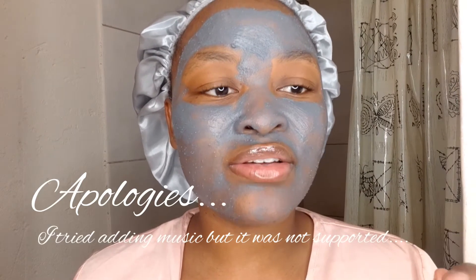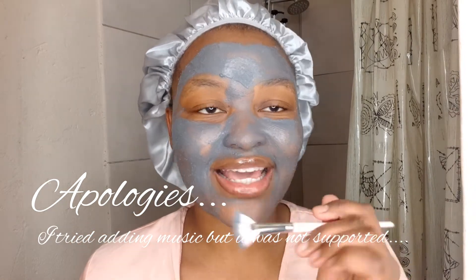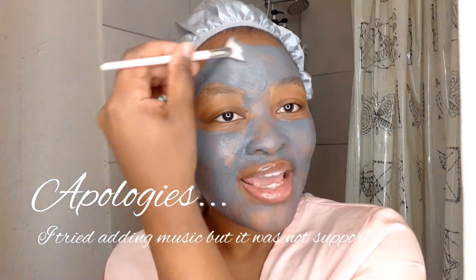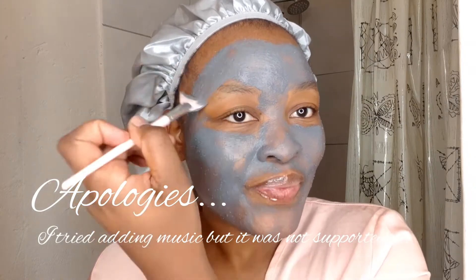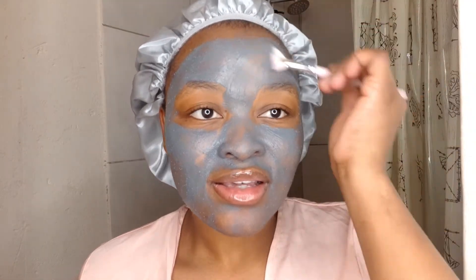I cannot believe I have not been recording all along and I've said things — anyway. This is just how I mask my face using this brush. It actually works perfectly fine for masking.